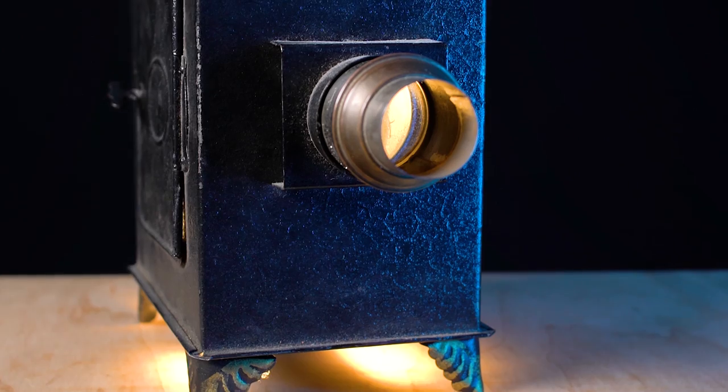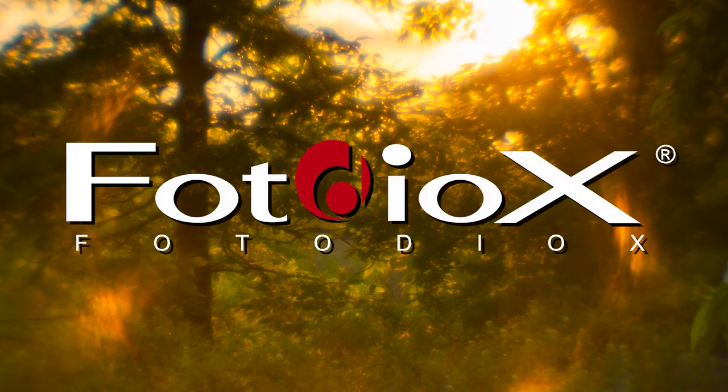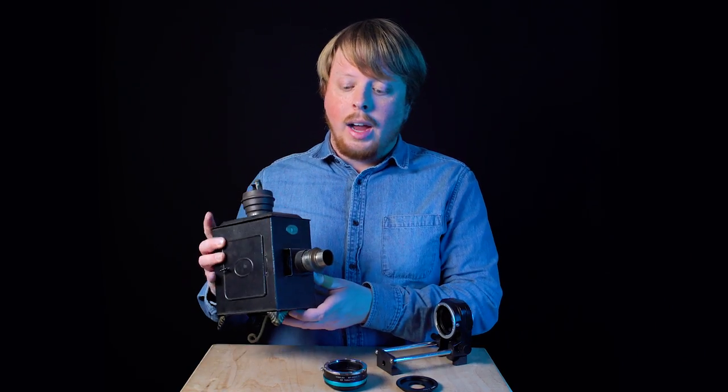Today we're going to mount the lens on this vintage magic lantern projector on a mirrorless camera to create images like this. Hey everyone, Sean here with Fotodiox.com and today we're taking a look at this little guy.